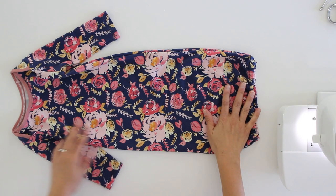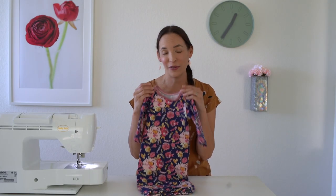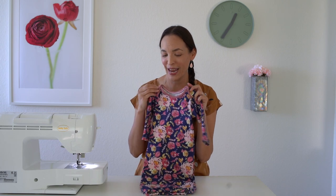Hey y'all, Melissa here with you today and today's project is a baby sleep gown. This has an envelope neckline at the top so that you can get it over baby's head, and it has elastic casing at the bottom to help squinch it in to keep their feet inside, but also so that it's easy to pull up for diaper changes.